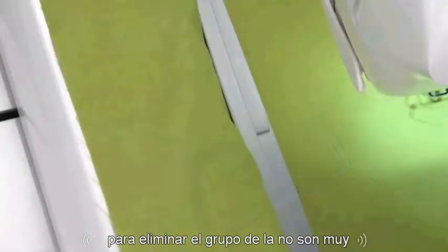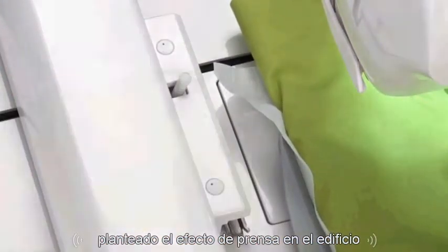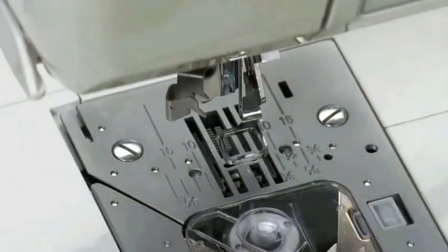To remove the hoop from the embroidery arm, press the hoop release lever, raise the presser foot and needle, and then slide the hoop toward you.